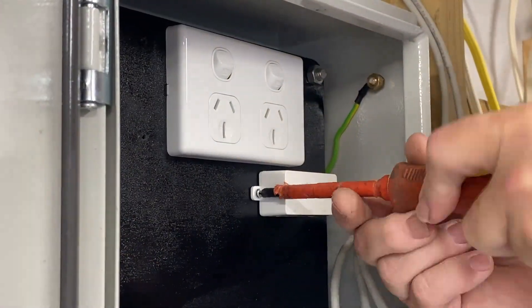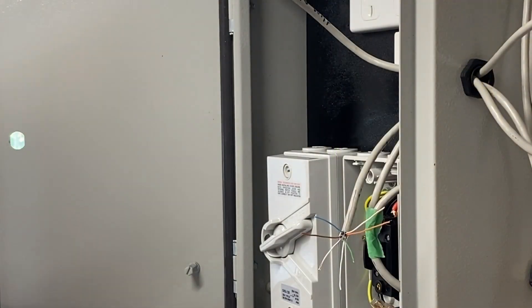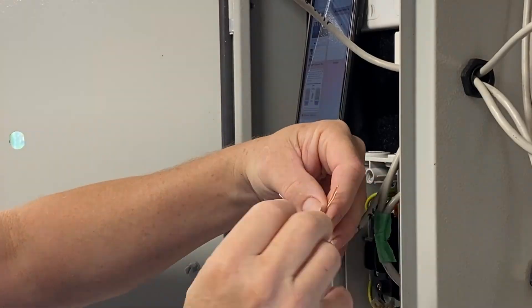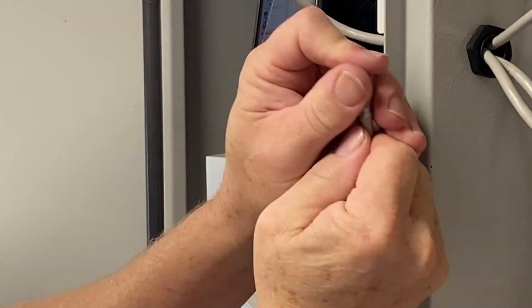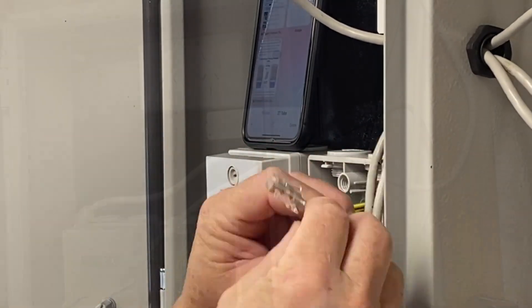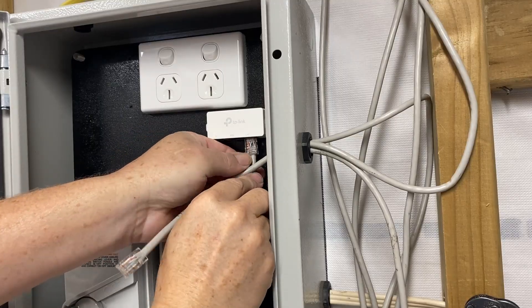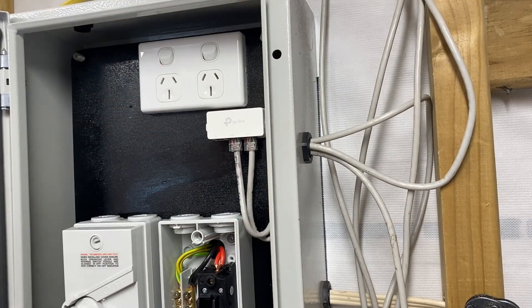I'm screwing on the PoE and Wi-Fi connector, and now I'm going to terminate these cables with RJ45 plugs. This is a little bit fidgety, particularly with Cat 6 cable, but I got there in the end. I tested out the cables at both ends with a tester and it works well, so they get connected to the module.